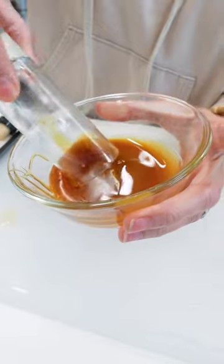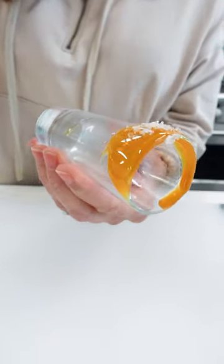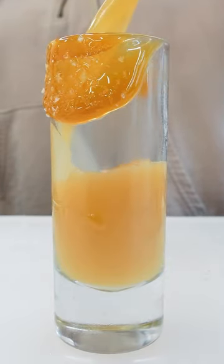Shake it up. Rim it up just a little bit and hit it with a little bit of the good salt. Here's your shot of fall — salted caramel apple.